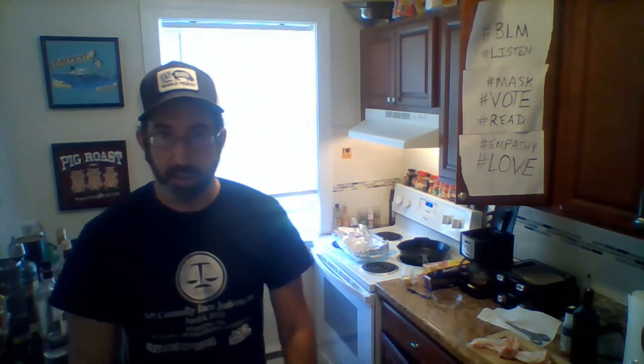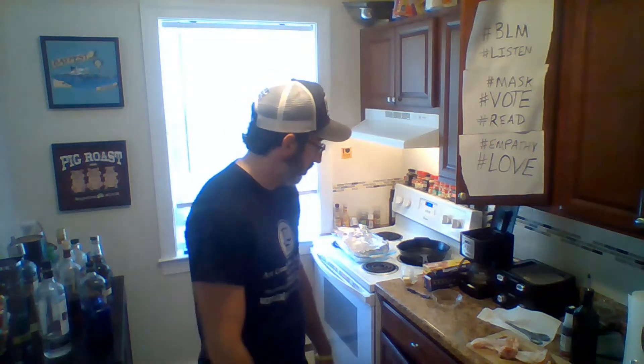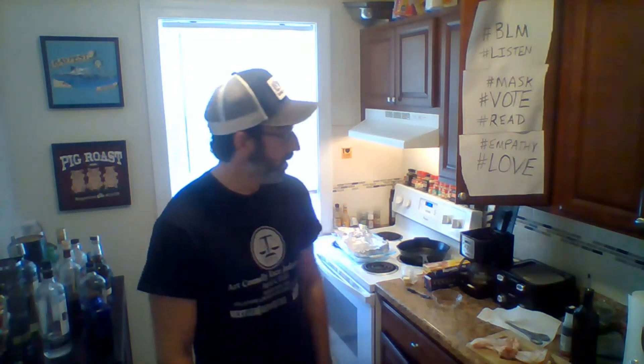Kevin is from the Nashville area. I was visiting him and my cousin Chrissy when I got this hat — I wear it so many days — at Martin's BBQ. So for Kev's birthday, I'm going to do some little BBQ at home.